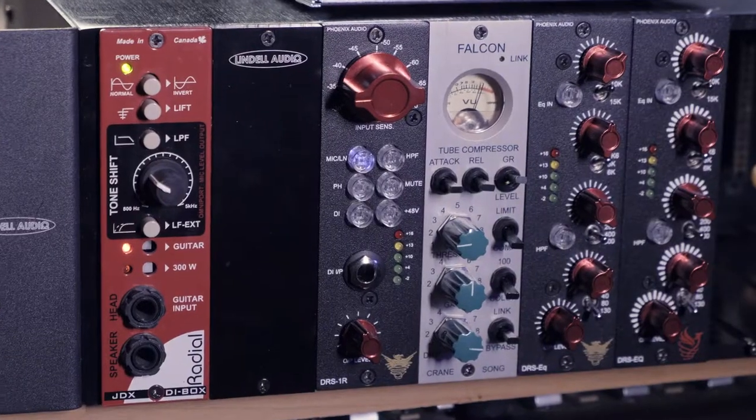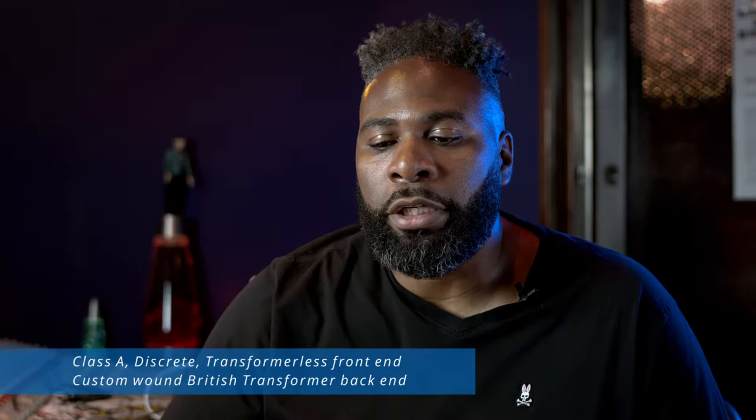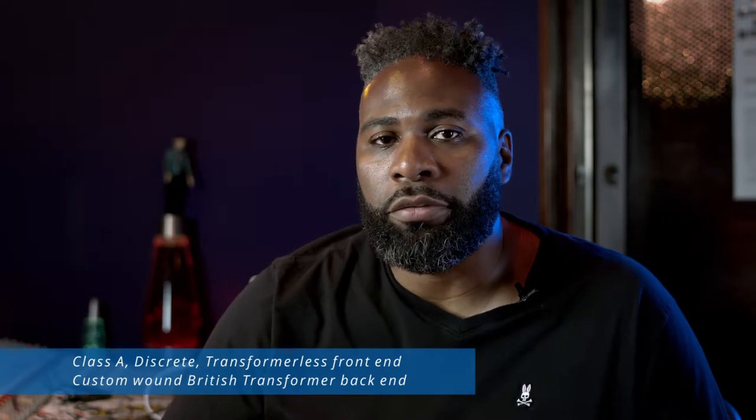It really stands out. It really shines on just about anything. I really love the ability to drive the input to the preamp while controlling your output level, so you can really get a lot of good saturation and color.